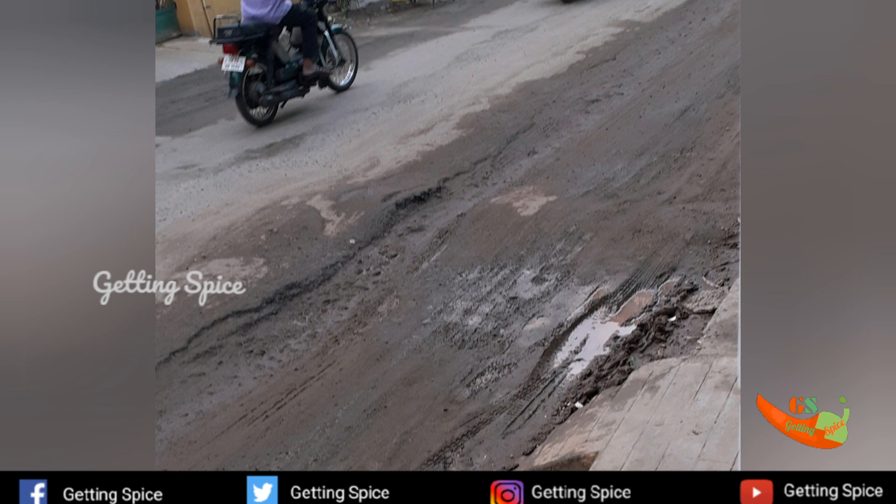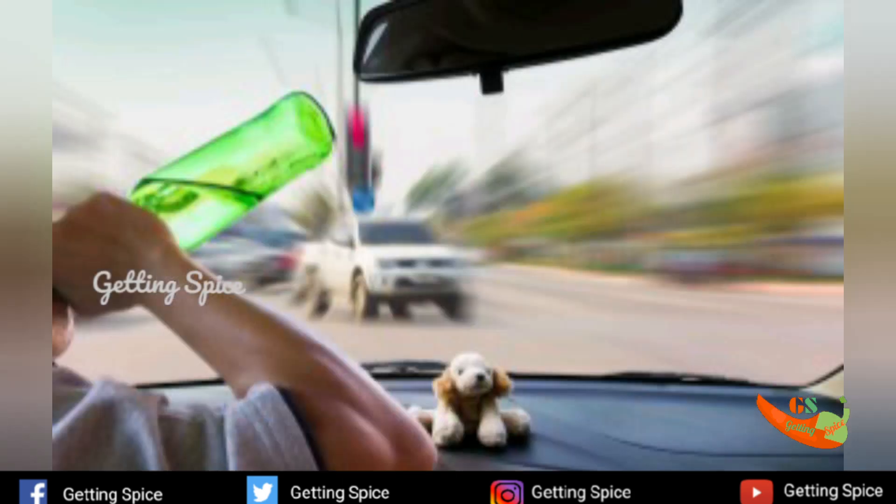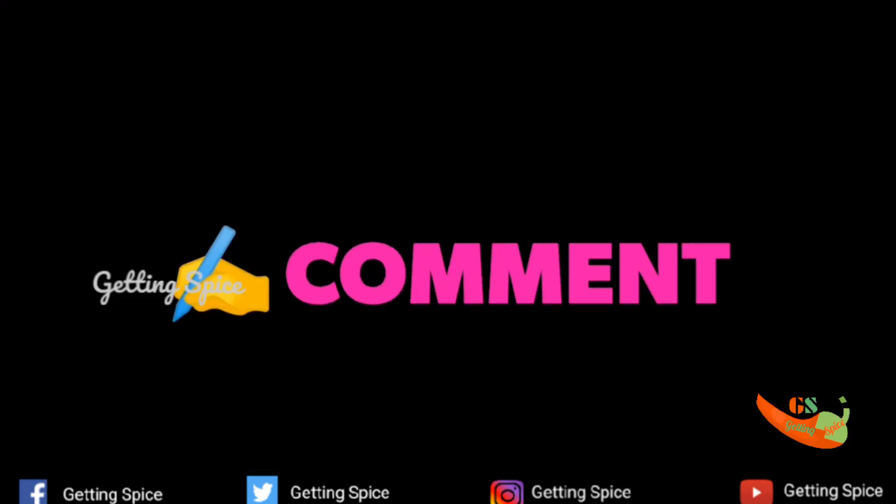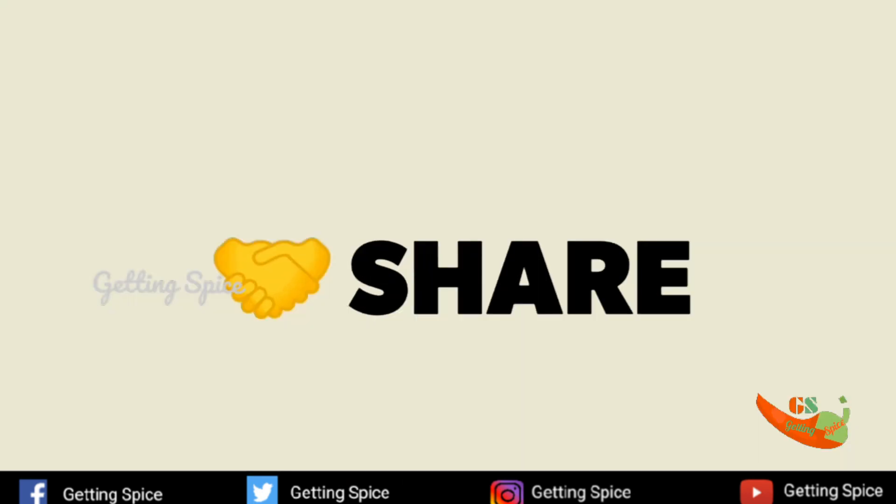If you want to use a cell phone while driving, you will face maximum action. Please do not use your cell phone while driving. If you found this useful, please like, comment, share and subscribe to my channel.